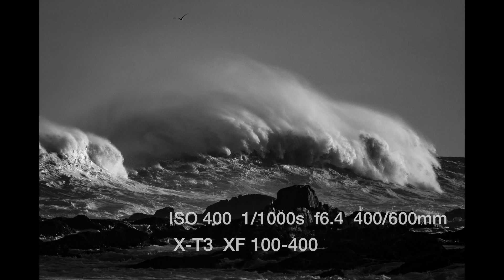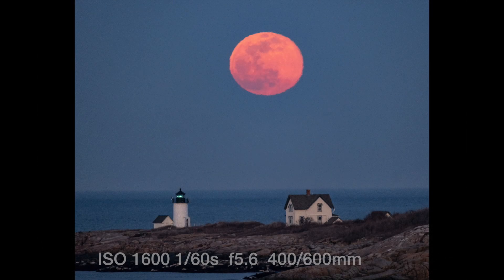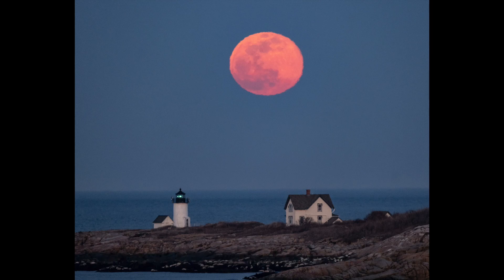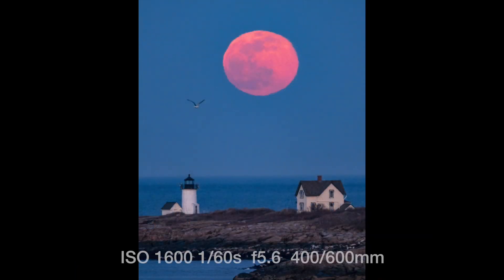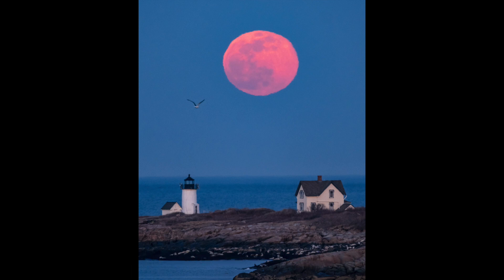Something pretty incredible about this lens is the twin linear motors for autofocus — it's very fast and also pretty silent. I was amazed at how well the autofocus performed. These next shots are from the supermoon over at Straitsmith Island, which I did a video on last week. The 100-400 was really the perfect lens for that job — at 400mm, or 600mm equivalent in 35mm terms, it worked quite well.